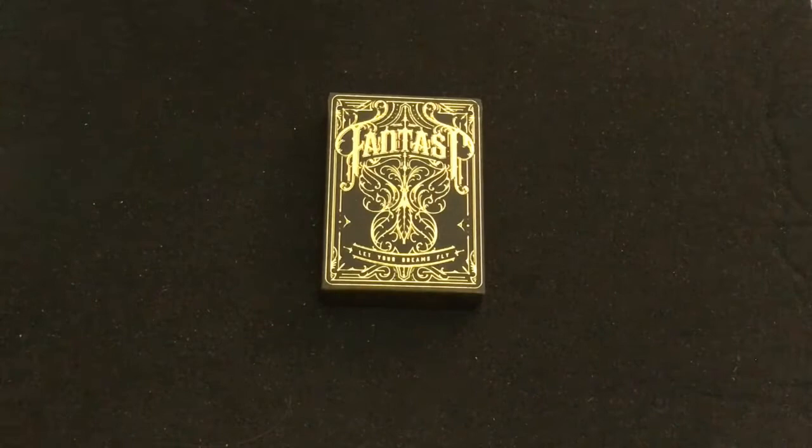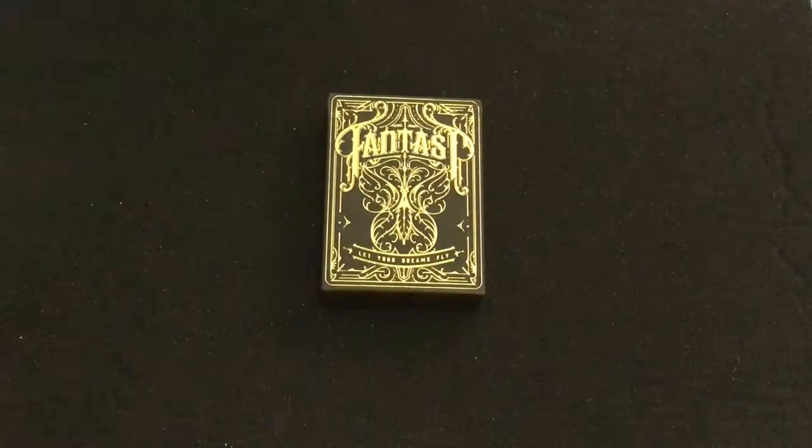This is the second version. There was previously another one that was like a dark blue color. This one is the same artwork basically, but it has black with gold foil on the cards as well.